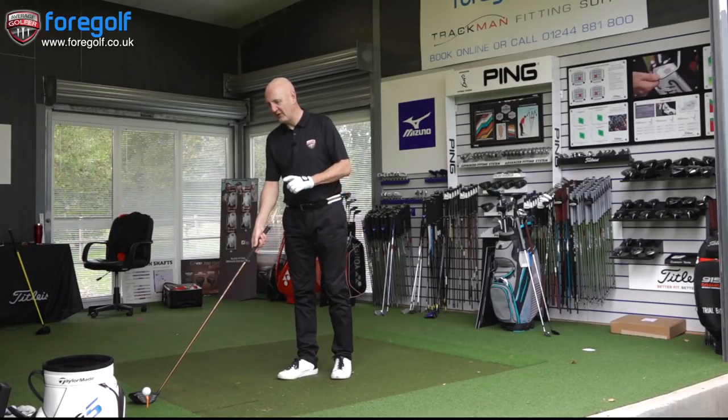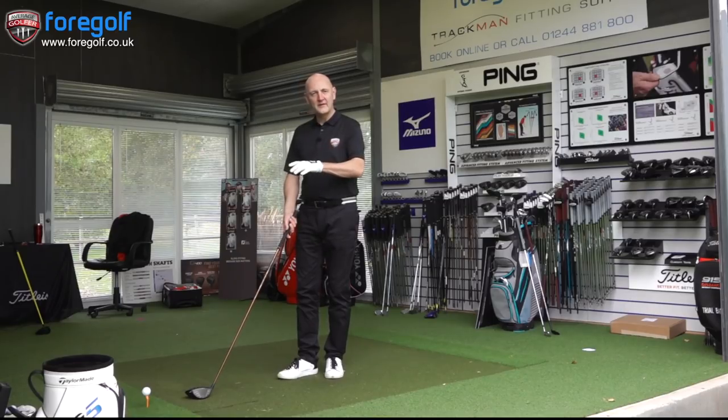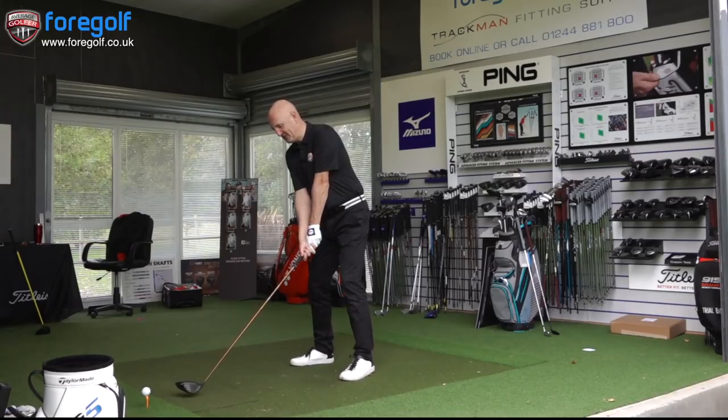So for me, first of all, there's a mental implication with this tee, irrelevant of its performance. There's something about it that makes me almost lean back with the tee at address. I just need to hit some golf balls and collect some data. We're on GC2, with TP5 golf balls, G400 Max driver. Let's see what happens.